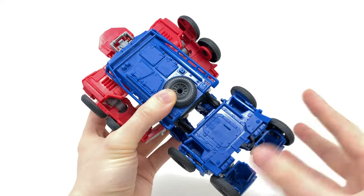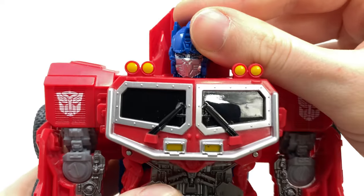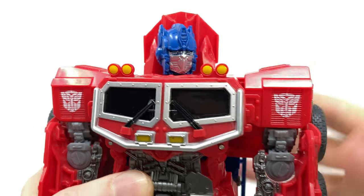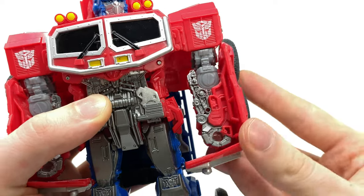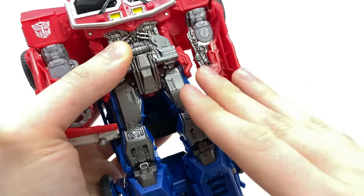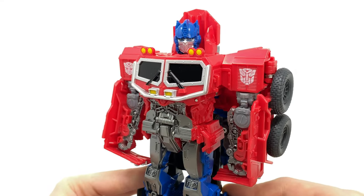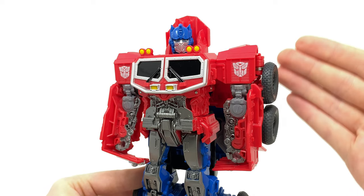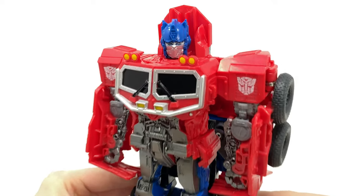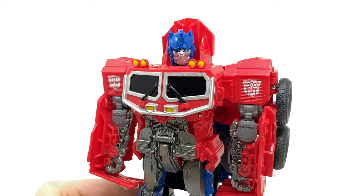Coming down to the legs, nice gunmetal gray with really decent sculpt work. He does become slightly ugly around the back — basically just a brick, which is a shame. In terms of articulation, surprisingly he does have rotation at the head, which was a really sweet touch. The elbows hinge up and down mainly due to transformation, but that's it — no articulation at the hips or shoulders. It is a shame this guy doesn't come with any weaponry; it would have been so cool had they given him his classic G1 ion blaster.